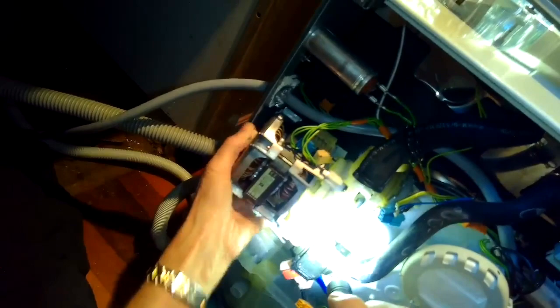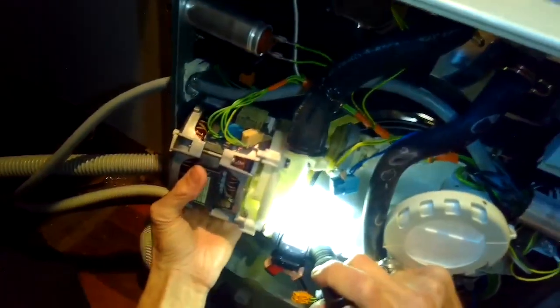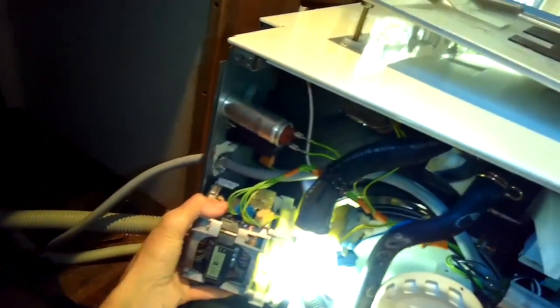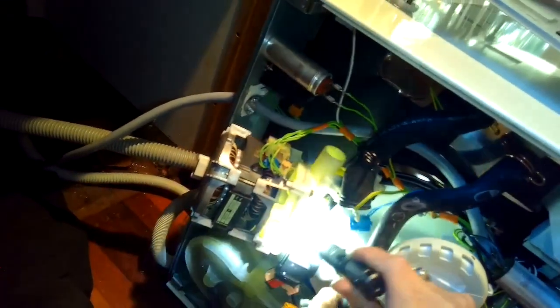There's also a connector on the top-only solenoid at the bottom of the circulation pump — it just comes right off. I'm using a standard head screwdriver to gently pry the back of the circulation motor out of the back of the dishwasher, pulling it out at about 45 degrees. Just take your time, don't rush. You can take a photograph of the connections if you'd like, but they can only go back in one way — you really can't get it wrong.